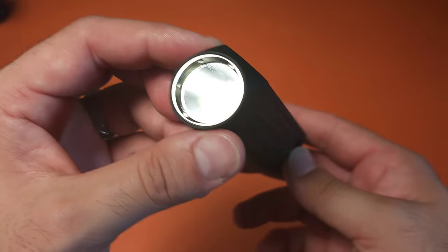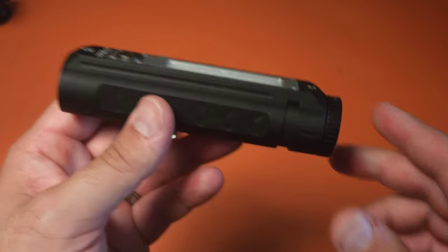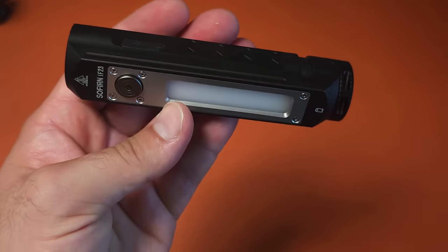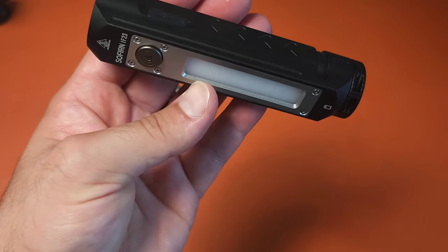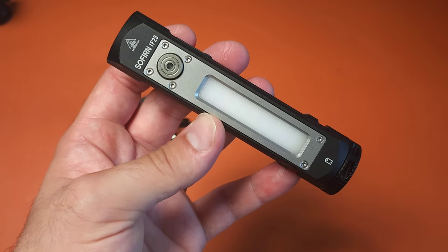I have a very unusual flashlight on the table - this is the Sofirn IF23. It has some features that I think so many more flashlights need to have, and it also has some things that may make it one of the better emergency or home flashlights that you might get access to. Let's go ahead and talk about it.